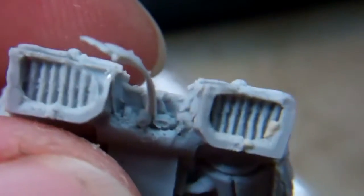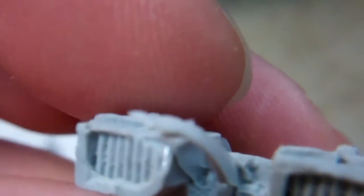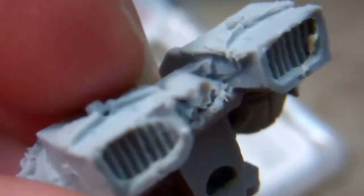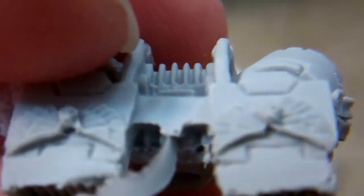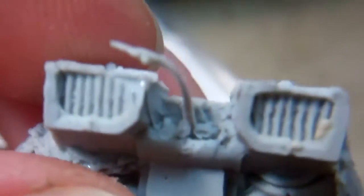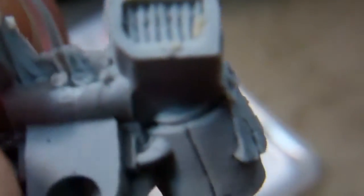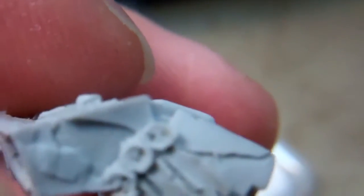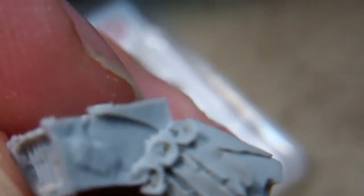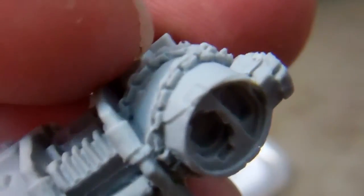I've got the jump pack here. You can see the corner has a chunk missing out of one of the vents. You can see where it's got a little piece of rubber that probably pulled out of the mold — whoever got the one after that probably has that little detail missing. Still got a pretty severe mold line there, but most of that will scrape off without losing detail because it's not over-detailed.